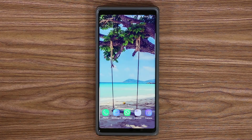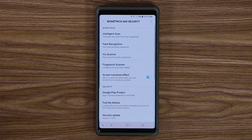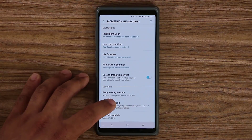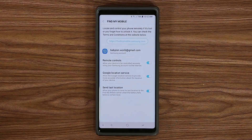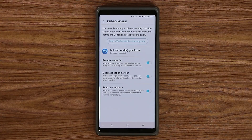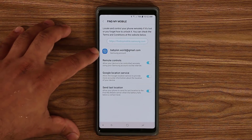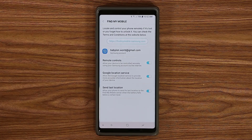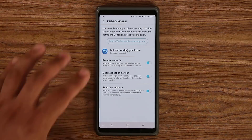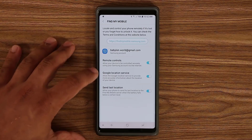Now there's another very important setting that needs to be enabled at all times. Go to Settings, then Biometrics and Security, and under Security make sure you go to Find My Mobile. You do need a Samsung account linked to this setting. If you lose your smartphone you can go to findmymobile.samsung.com, log in with that Samsung account, and it will locate your phone and give you remote controls.